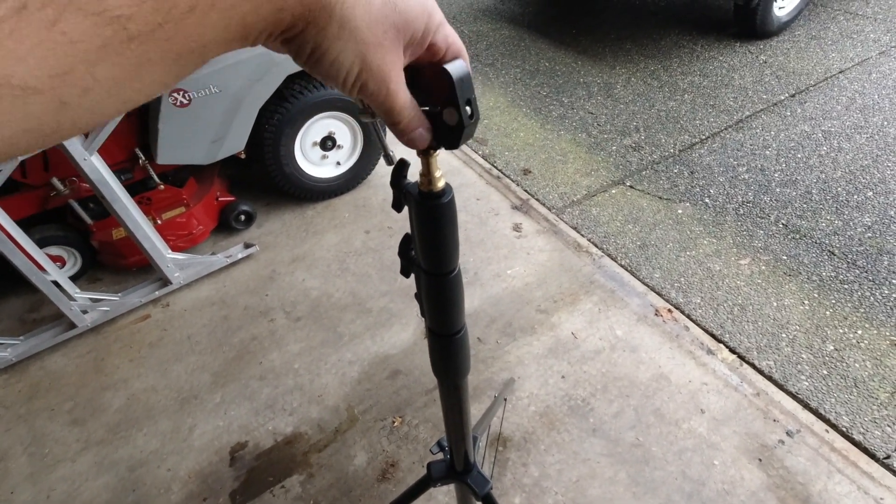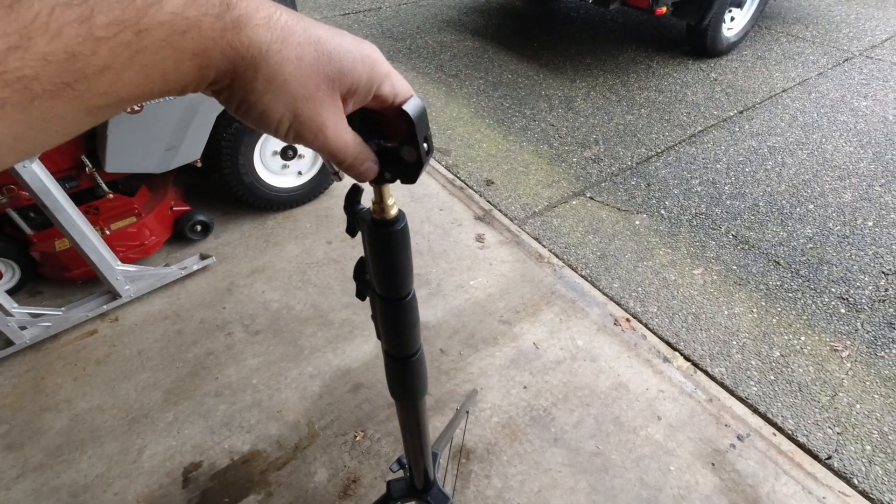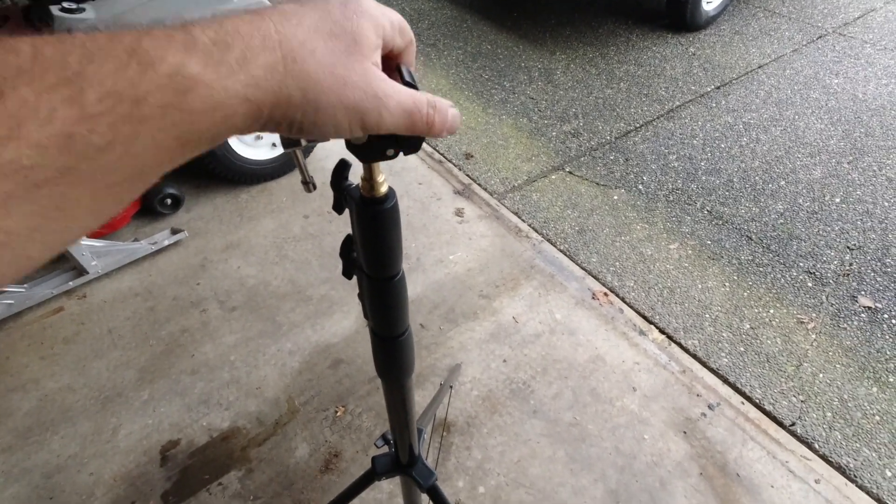So you can just put it on there — just screw it on there and make sure it's nice and tight.